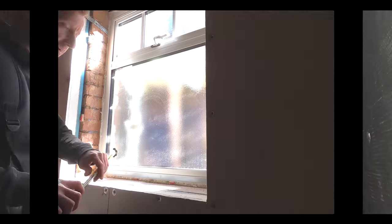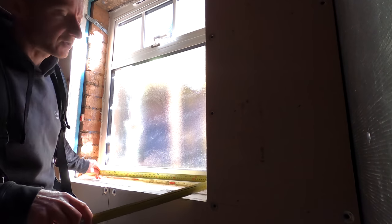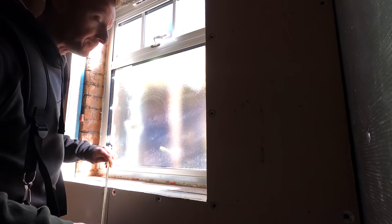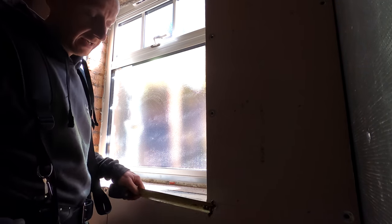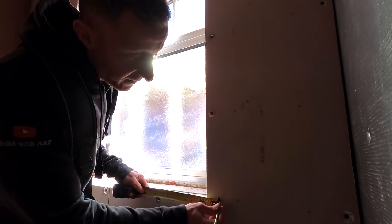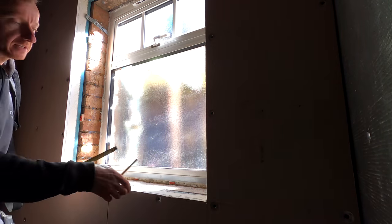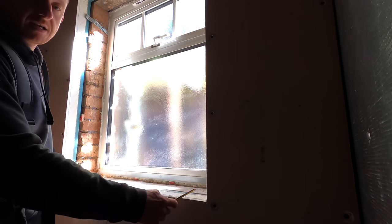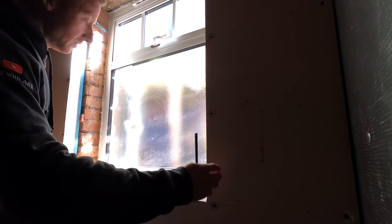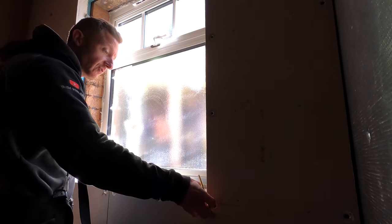What we're going to do is basically measure the internal opening, which is just in the 920. I'm going to cut this at basically 915 inside, but also what you need to allow for is your horns of your sill board, so I'm going to go for an additional 50mm either side. So I know that's 915 internally plus 50mm, so I need 1015 overall for the sill board, and then we can cut the internals so the sill board will slide straight in.